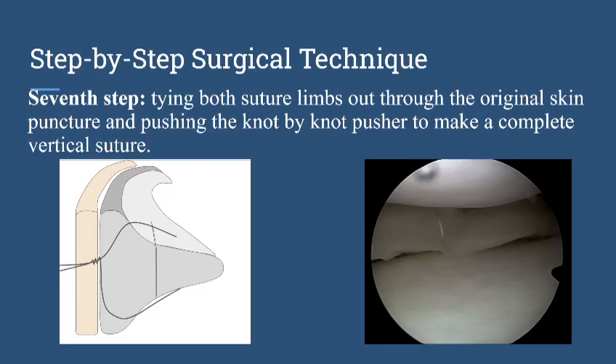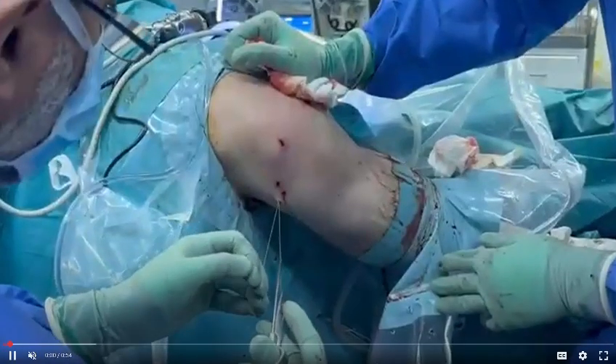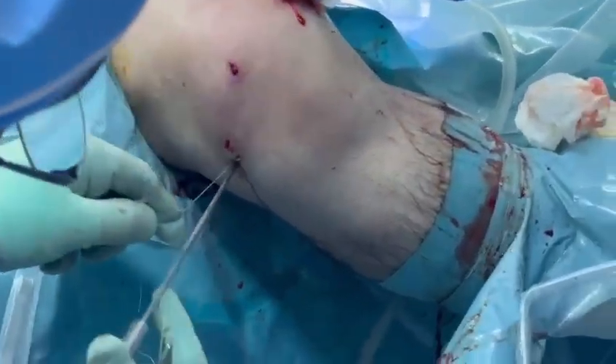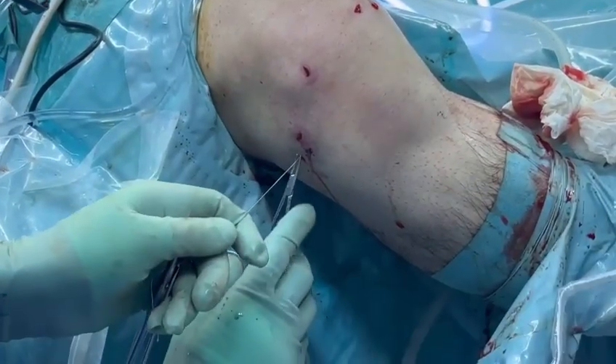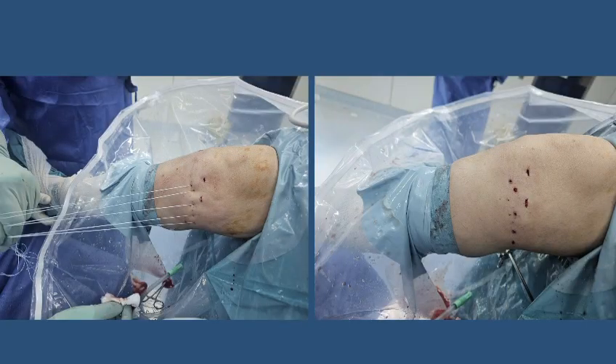After this we perform knot tying on a limited capsule bridge — which is why we call it the limited capsule bridge technique. We can make a mini widening of the puncture using a mosquito, and then do the knot tying. This is another case showing repair of the lateral meniscus, where we use the knot pusher and a surgical knot to secure the repair. We can then cut the extra suture using a mosquito and knife.